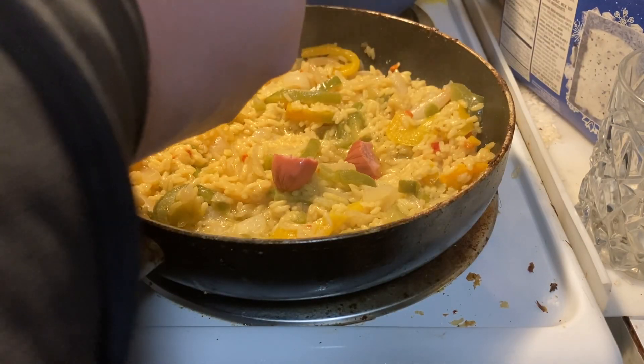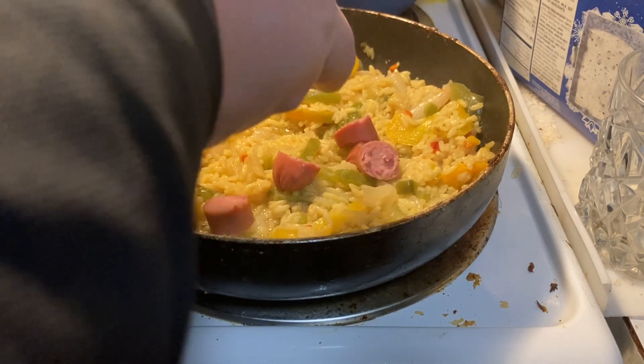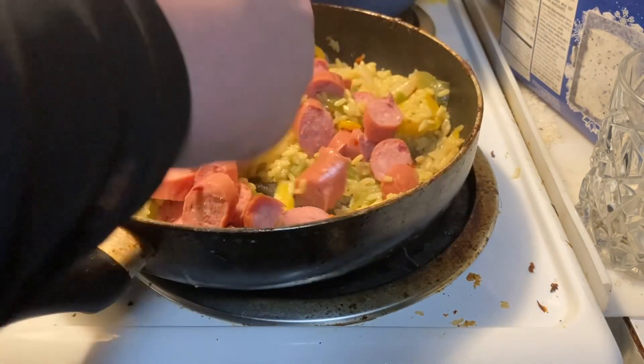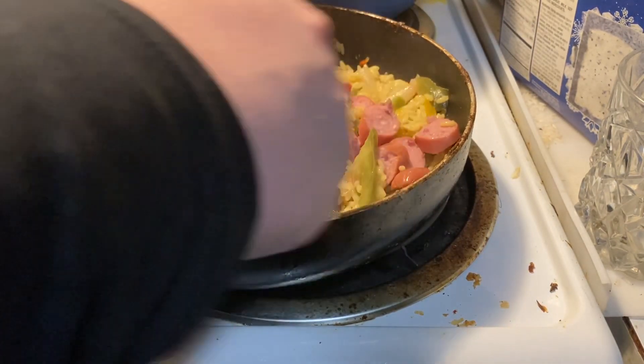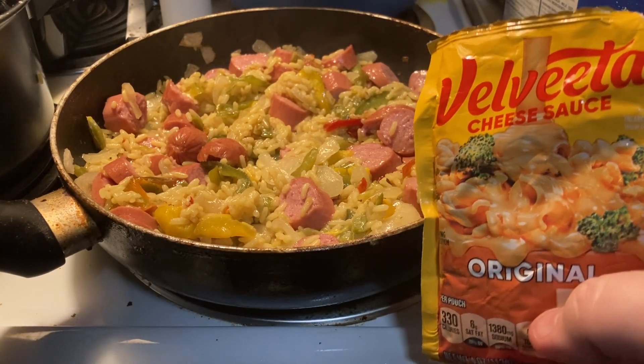While our rice is heating up, we're gonna go ahead and cut this smoked sausage. Our smoked sausage is cut up now, so we're gonna mix this in. And now for the fourth and final ingredient, we're gonna add some Velveeta.